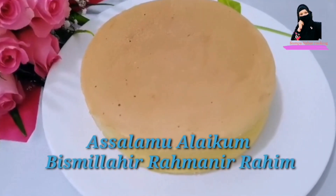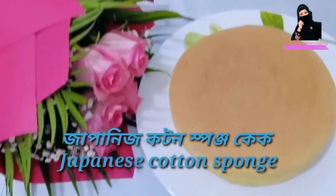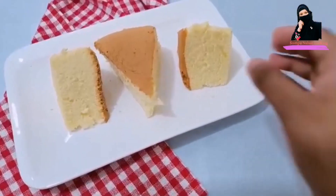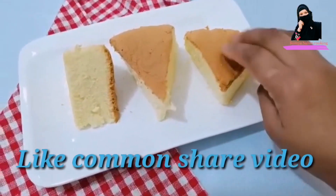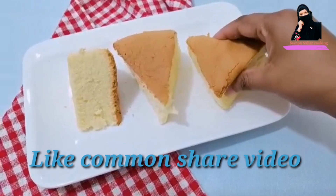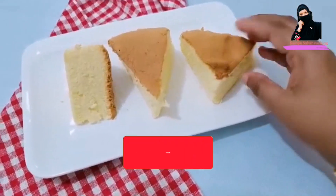Assalamualaikum, welcome back to Sampanahar Cooking. Today's recipe is Japanese cotton sponge cake — this is a Japanese cheesecake, a cream cheese cake. It is a normal cake and it will be done with the shape of the cake. We will follow this cake.